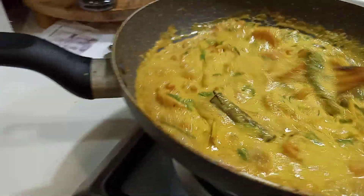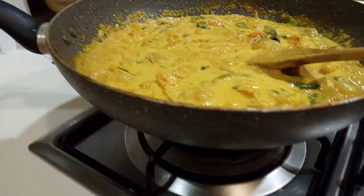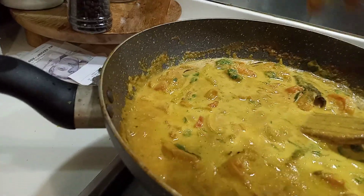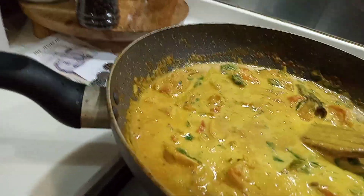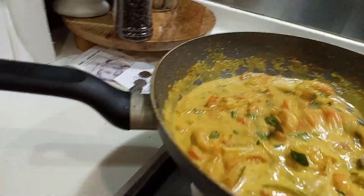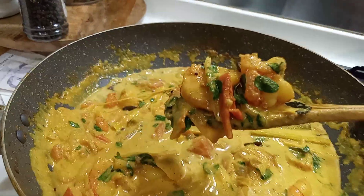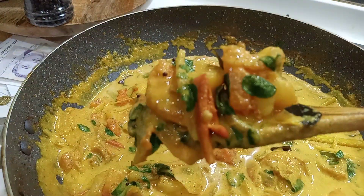You can see now it looks so beautiful. Check the salt and I am going to switch off the fire. We also need to get half a lime and just squeeze it in. Mix well. You can see now the beautiful curry with drumstick leaves — very creamy coconut milk. It will be nice with rice.